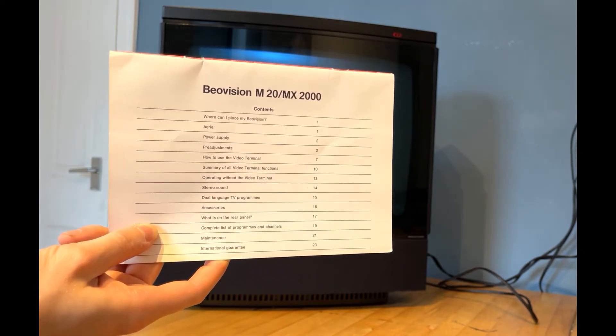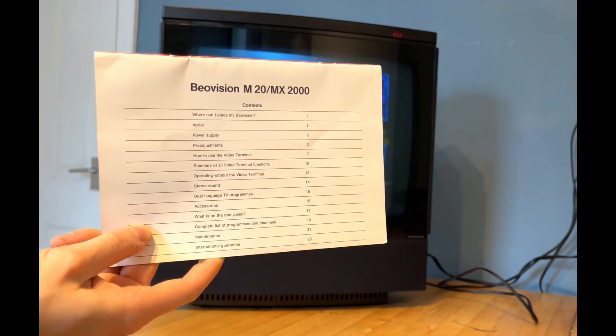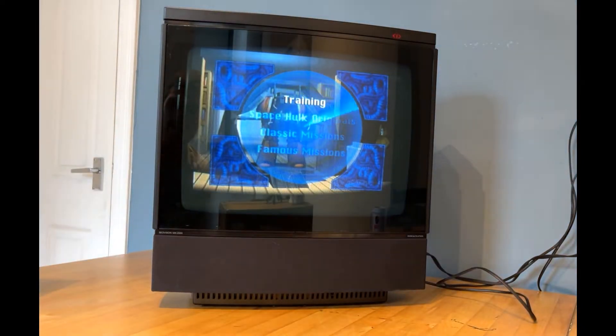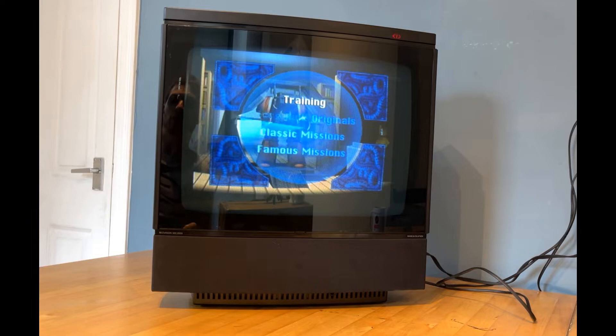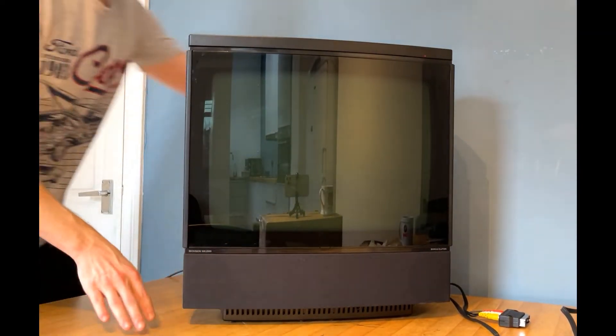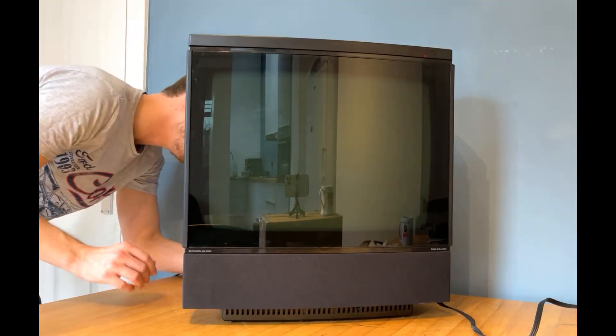We have the Type 3 119, manufactured from 1985 to December 1988. There were some key styling improvements on this model, most notably the contrast screen which we'll talk about later, and it was available in various colours which made it even more attractive. The choice of colour was a matter of personal taste and style.